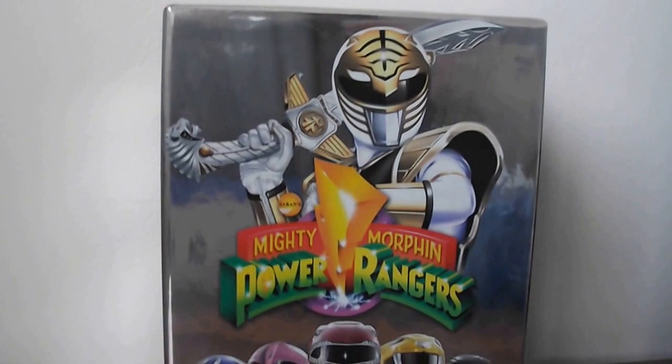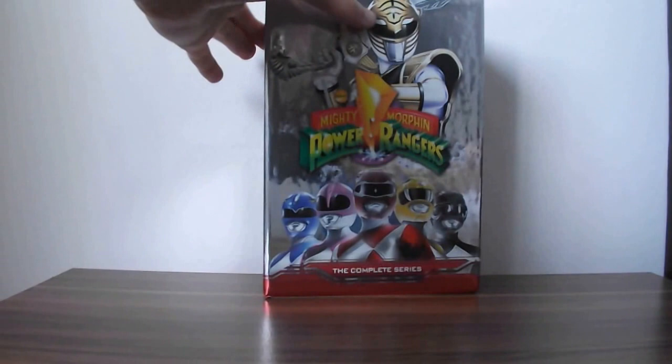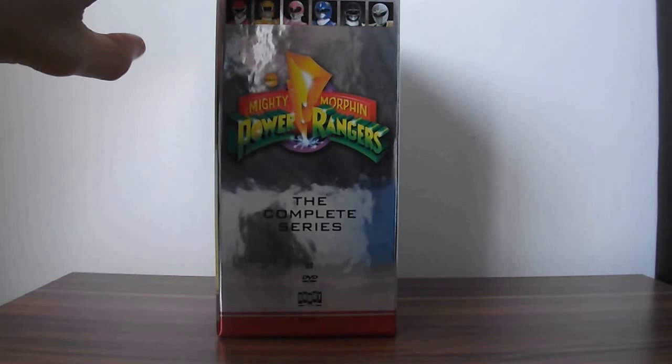The wrap is off — here it is. You can't really see it, but there are some lightning bolt details going at the back, which is quite nice. On the front here, as you can see, you've got the 5 main Rangers and the White Ranger. Turning this side, we've got all the Rangers on their faces. Mighty Morphin Power Rangers, the Complete Series, 19 DVD discs, which it says right there.